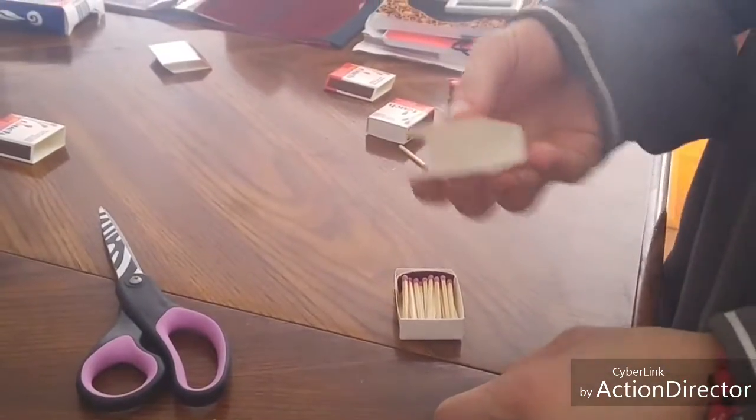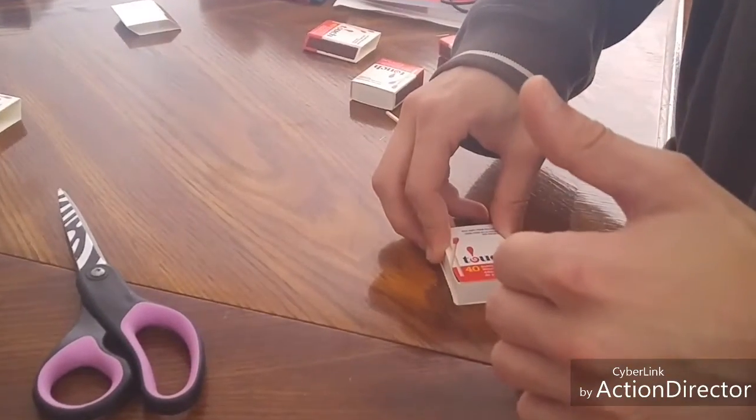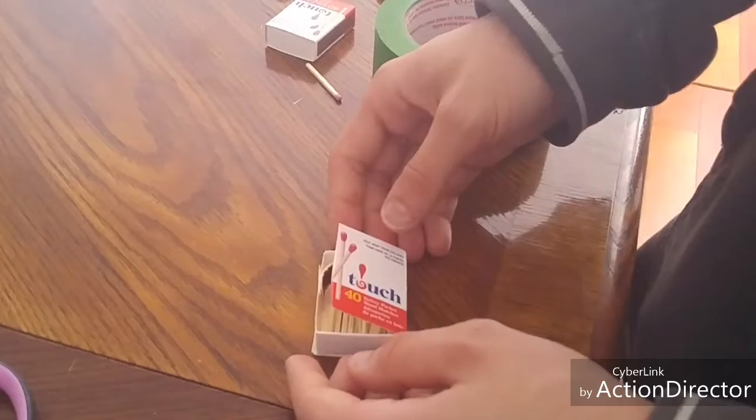The next step is to take the box that you've already cut the striker from and then put it back like that. Then tape the box.